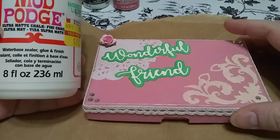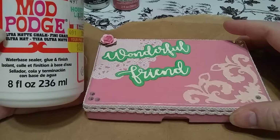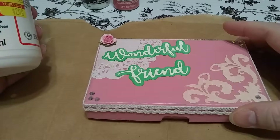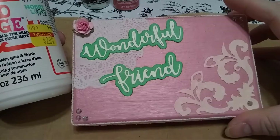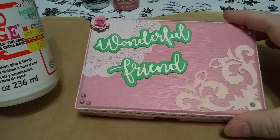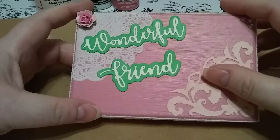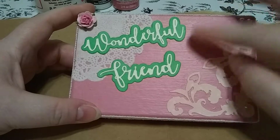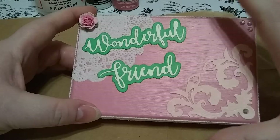Then I did just one coat of this Ultra Matte Chalk Finish Mod Podge. I've already said this in another video, but it's not chalky to me — it's definitely not glossy, so I would just call it a regular matte. I did one coat of that because it keeps the paint from wanting to scratch off.